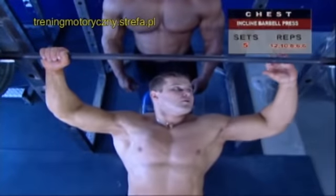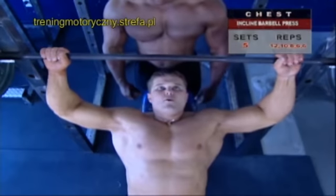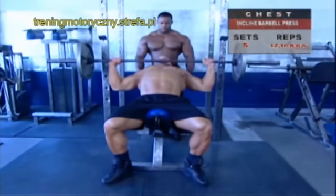Grasp a racked barbell with a natural, just wider than shoulder width grip. Unrack the bar yourself or with the help of a spotter and lower it to your upper chest.